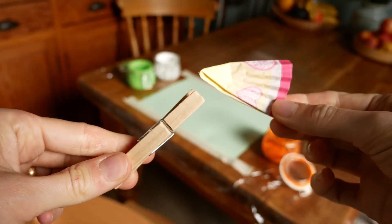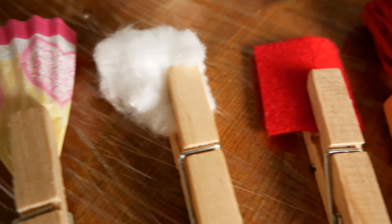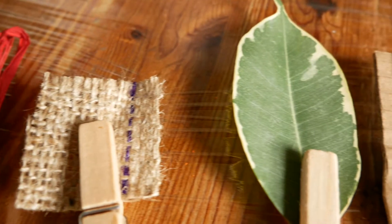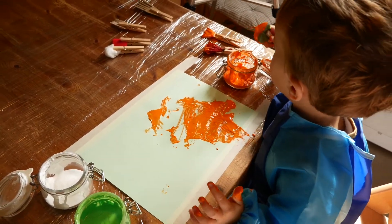To mix painting activities up a little bit and do something different, I also really like to make my own paint brushes using clothes pegs and things that we find around the house. I've also shown in a previous video how to make nature paint brushes — they make beautiful pictures — so I'll make sure I link that for you too in case you want to check it out.